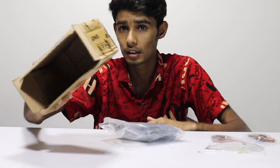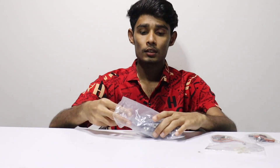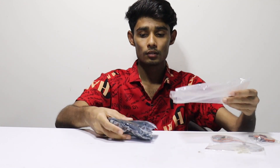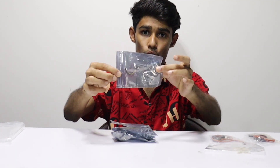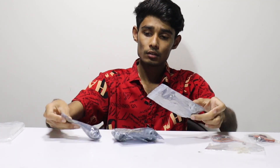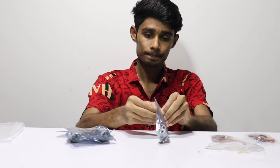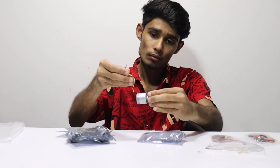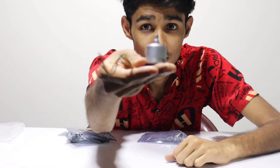We are going to take the back tire and work with it. Look at this motor, guys — look at this motor.